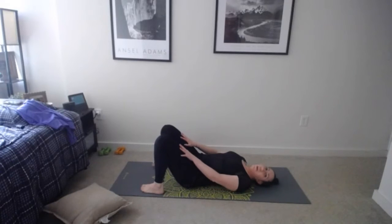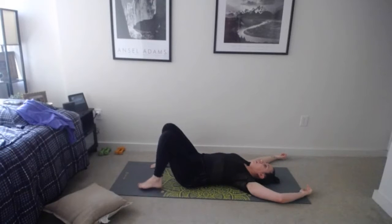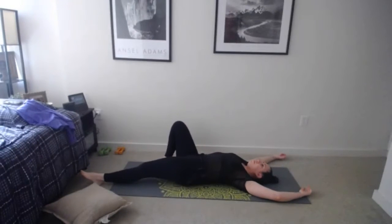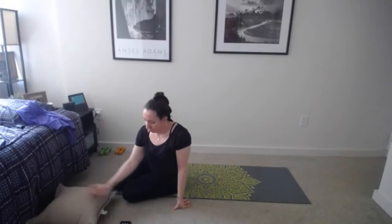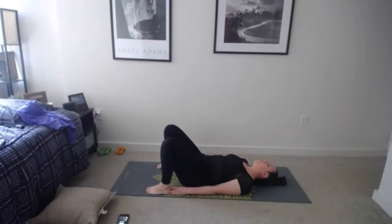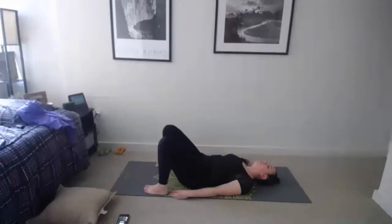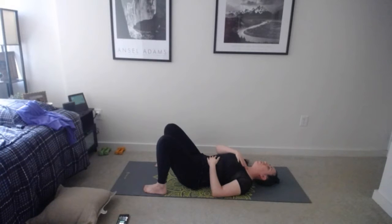I'd like everyone to start down on their back in a relaxation pose, which is what we normally do at the end of class, but we're going to do it at the beginning to check in with ourselves. You're going to lay down on your back — this can look however you want. I like to keep my knees bent to give my lower back a little more support, or arms overhead, or legs straight out — whatever you'd like.